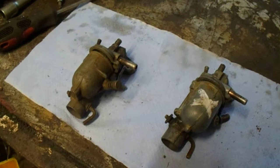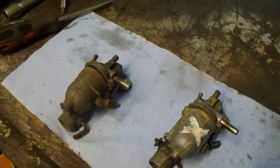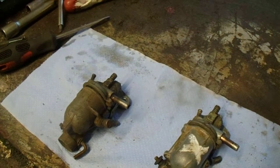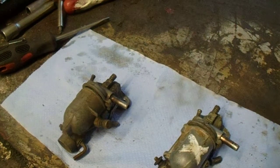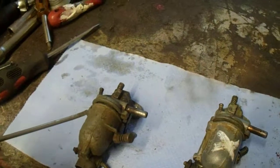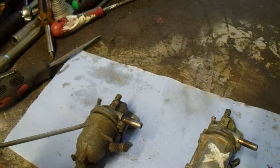Hello, I'm going to do a talk on Zenith Carburettors, which come off a Suffolk Colt, Suffolk Panta, and a Suffolk Super Panta, Suffolk Super Colt. These are 98cc engines and 75cc engines.